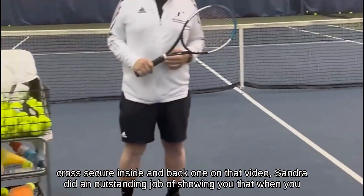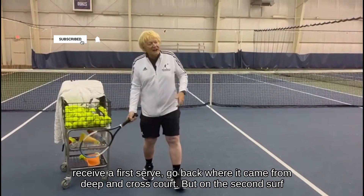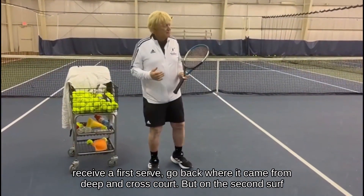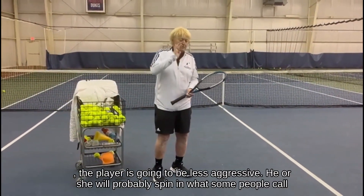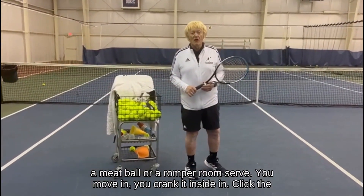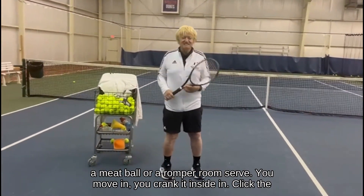Sandra did an outstanding job showing you that when you receive a first serve, go back where it came from — deep and cross court. But on the second serve, the player will be less aggressive; he or she will probably spin in what some people call a meatball or a romper room serve. You move in and you crank it inside-in.